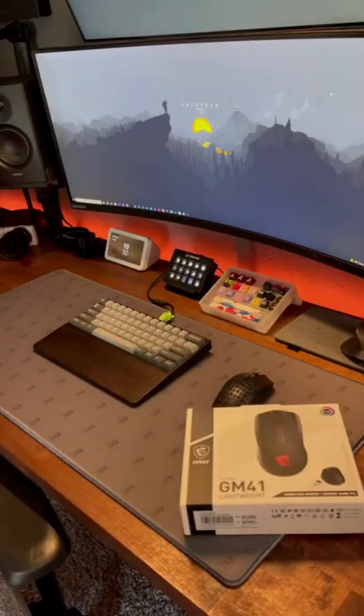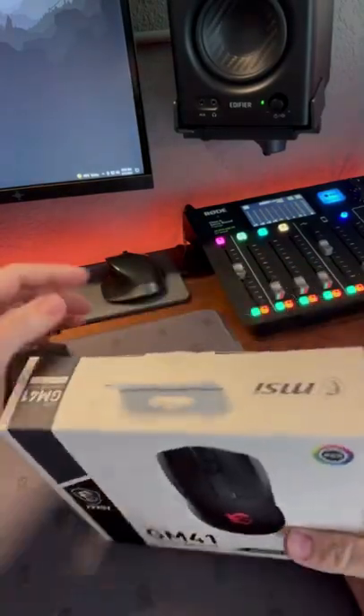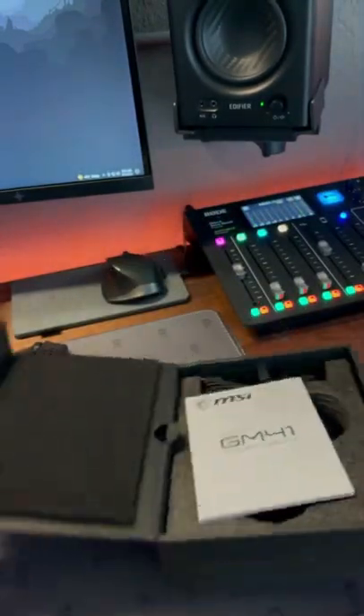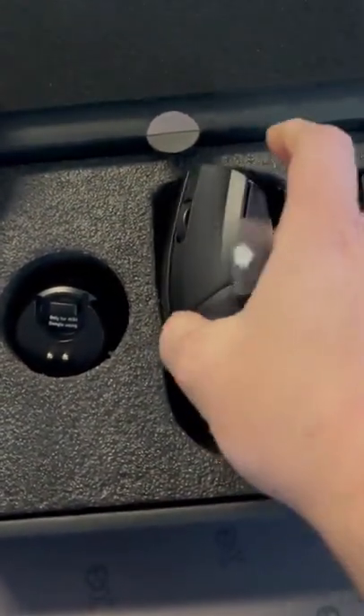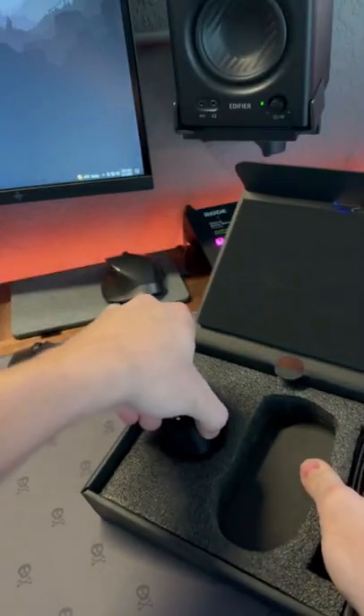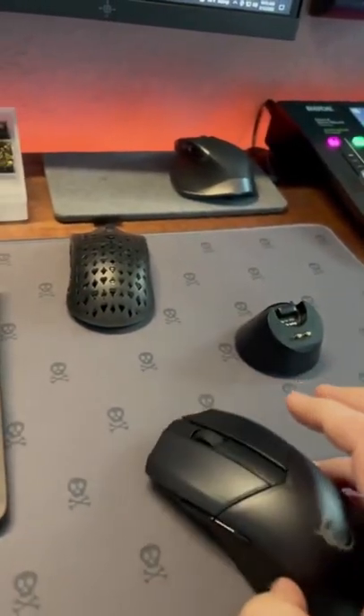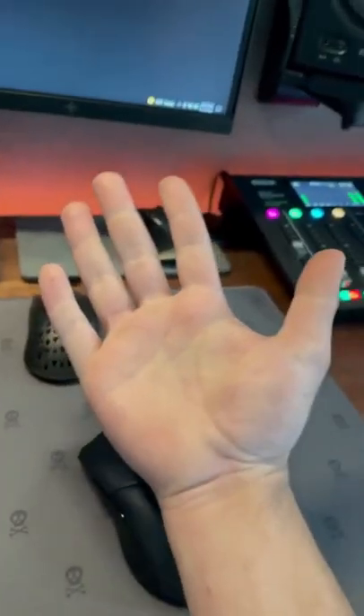Take a look at this new wireless mouse from MSI — the GM41. Let's get it out and see what we've got. Here's the mouse and the wireless charger puck. Yes, wireless charging. First impressions: this mouse is definitely made for bigger hands, and I have fairly large hands — it fits really well.